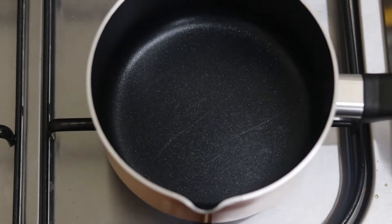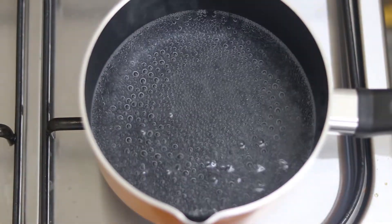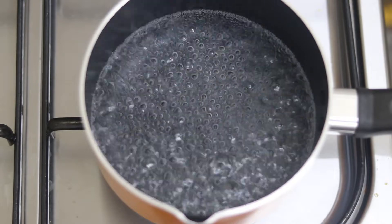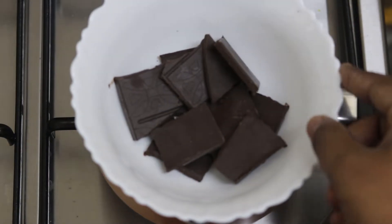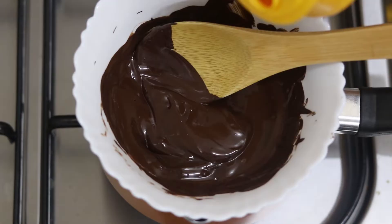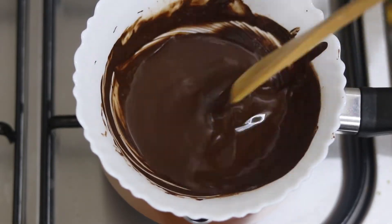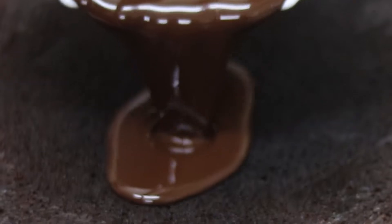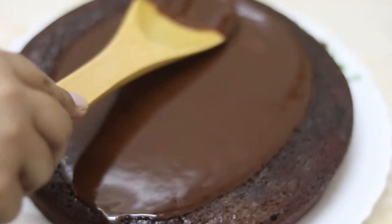Now let's prepare the topping. For this I've taken around 100 grams of dark chocolate. I'll be melting it using the double boiler method — pour water into a pan, bring it to a boil, and place a bowl on top. Put the chocolate in and stir gently until it's melted. Add a tablespoon of coconut oil and mix thoroughly; this gives it a shiny texture. Now pour this over the cake, spread it evenly or as you like it, and refrigerate for around 2 to 3 hours.